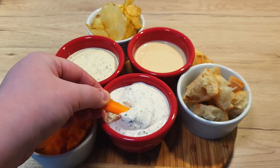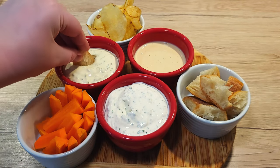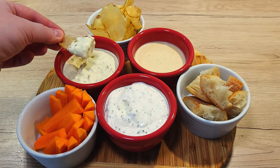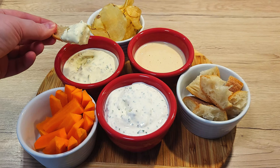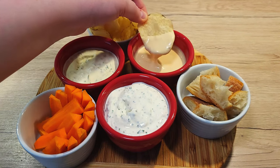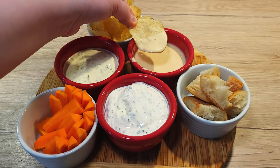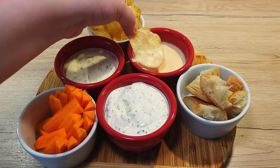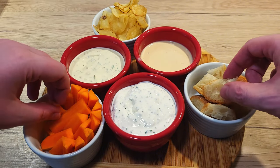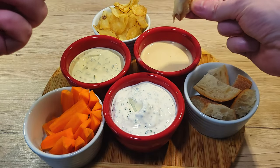Welcome back to Dragoony's Bites, where I make cooking easy, fun and absolutely delicious. Today I'm going to share with you my 3 sauce dips that you cannot go without. Whether you're hosting a party, having a movie night or just want something quick and tasty, these dips will elevate any snack or meal time. And your guests will be asking you for the recipe before they even leave your house.